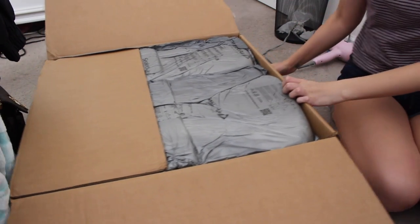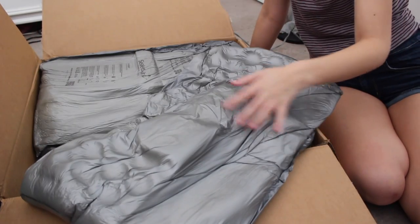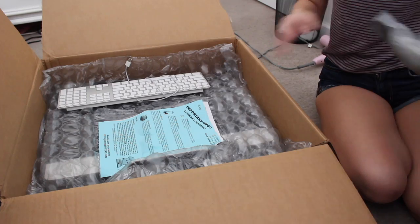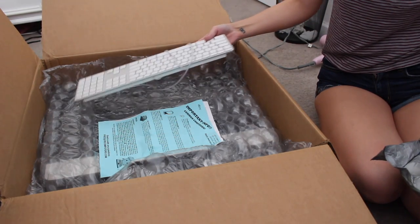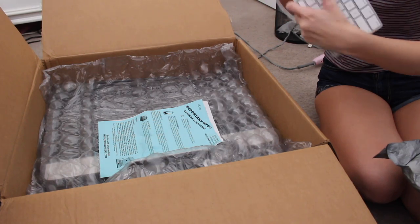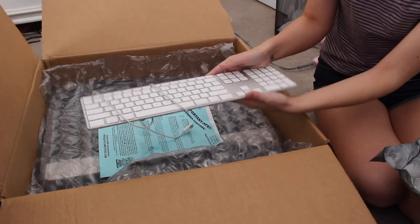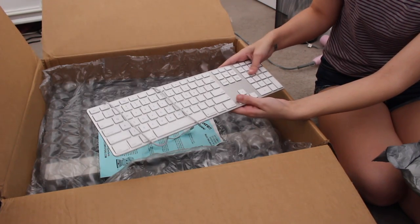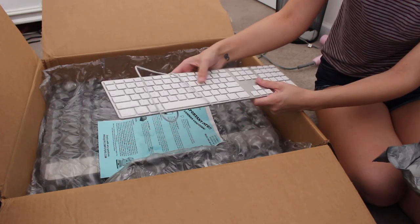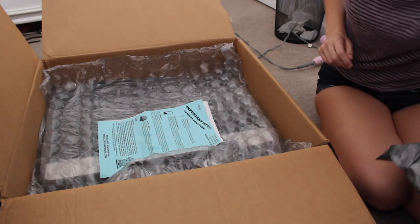There's all this padding - just big, huge foam pieces. Here's the keyboard. It's a lot newer than I thought it would be. It's a bit dirty on the back because it is used, so I'll just have to clean it, but this is nice. And it's wired, so it connects to a USB. So that's good to use right now until I save up to buy a wireless keyboard.